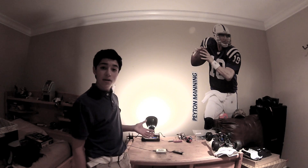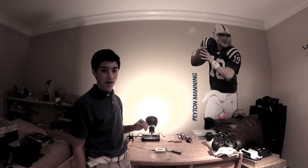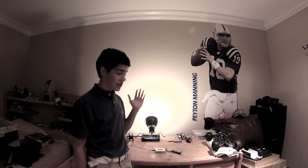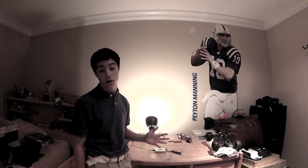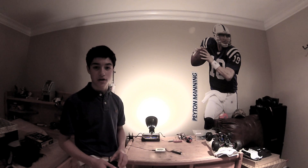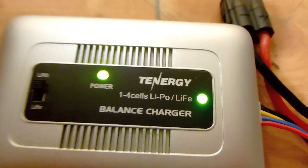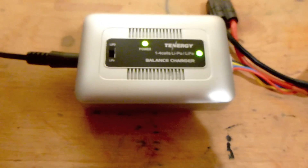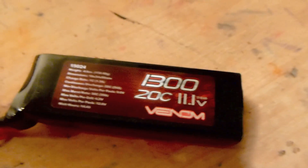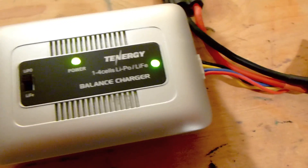Our battery is now done charging, and as you can see the light is green. I'll give you a close-up view of what it looks like when the battery is fully charged. Both lights are green, and you still have a good current of power running through the charger. It's still on the LiPo setting, and we're using the Venom 1300 mAh 11.1-volt 20C 3S LiPo. It is done charging — it took about an hour at most.